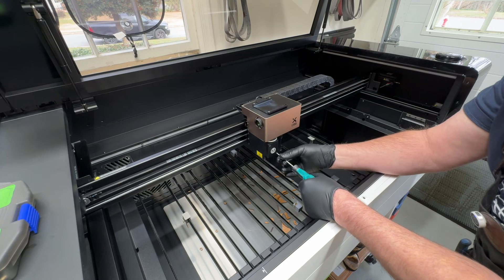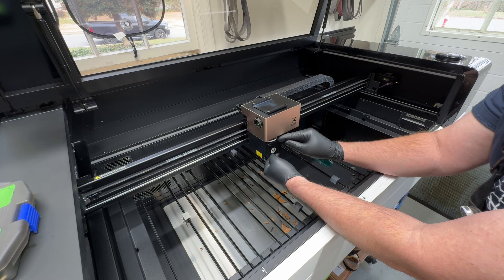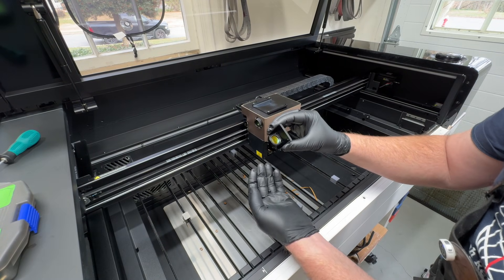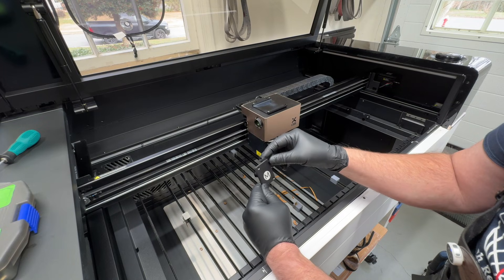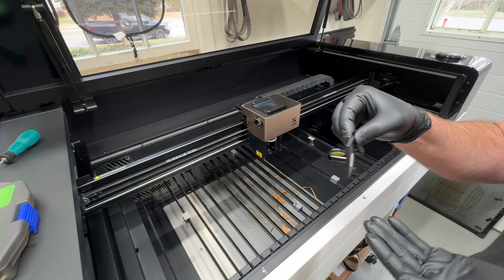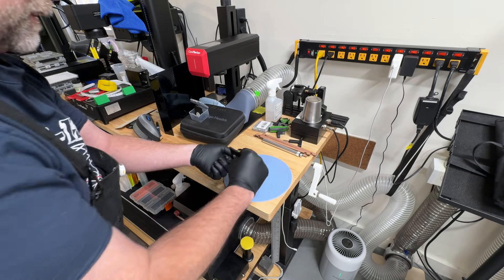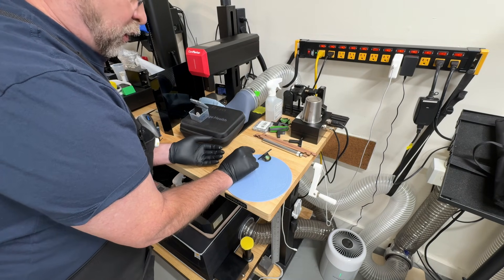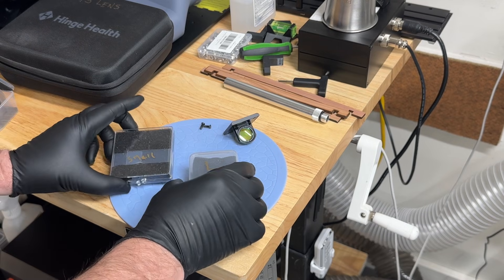Each lens kit actually comes with additional screws, but you can put the same ones back in if you want. Just be careful when we take that out. We're just going to slide this whole thing out. This is our laser lens — this is our medium lens and we're going to be swapping this out. Interestingly, when you order them they don't come assembled, so I'm going to show you how to put the small lens together. We're going to find a safe place to put this medium lens in the meantime. The medium lens is probably going to be the one you use the most, and since we're doing such a small engraving I want to make sure I have the best detail possible.